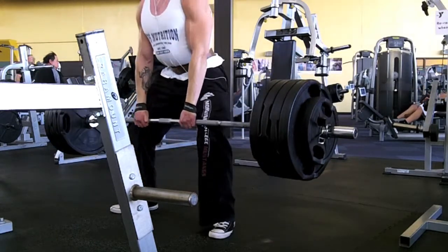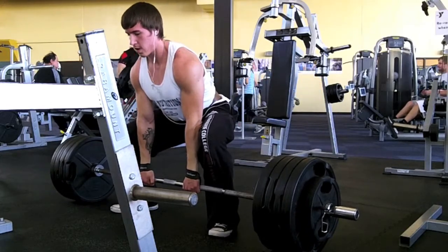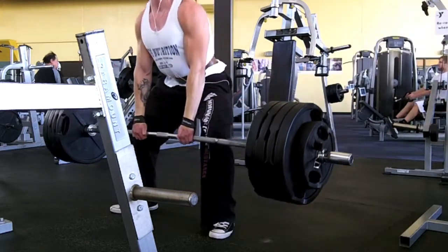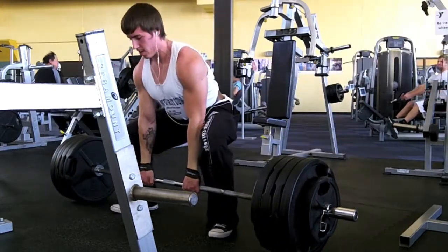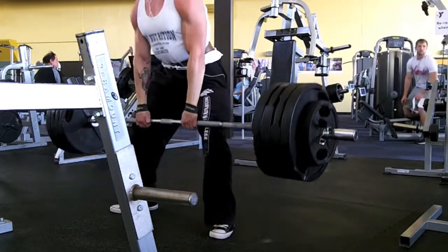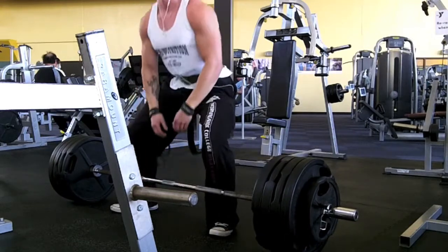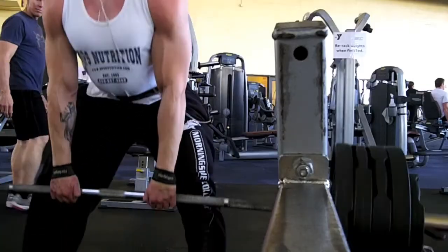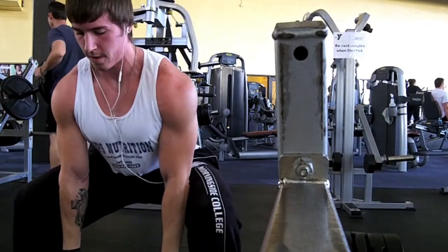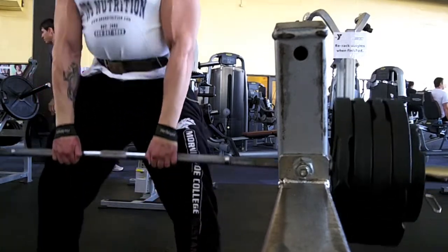This is when I was sumo deadlifting — this is obviously my first set. It's a little questionable, but granted this is like the third time I've done sumo deadlift, so I'm still trying to get used to the different form. I did three sets of three with 475 pounds, and the last two sets felt a lot better. I did warm up before this even.